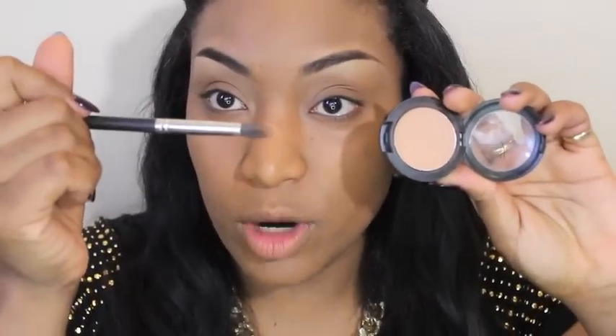I'm going to put some eyeshadow just all over my lid to give me some color on top of my eye. This one is Always Sunny by MAC — it's a purple eyeshadow — applied with a fluffy brush.